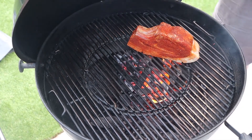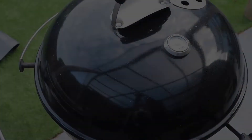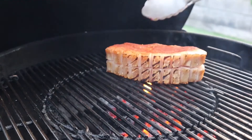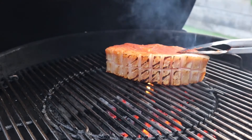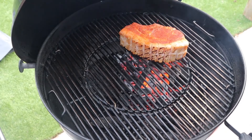We're going to start skin side down, pop the lid down so we don't get any flare-ups, just for 30 seconds to a minute to give that skin a head start. Now we're going to sear this beast on all sides — one side flat down against the grill, lid down.